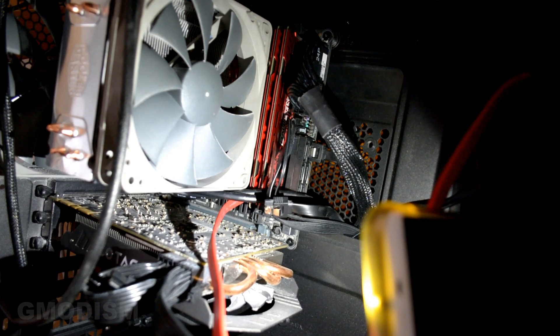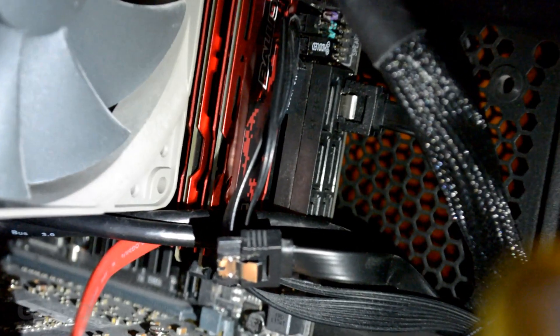Power off and unplug your computer. Here on the motherboard you can see a SATA connector, or Serial ATA. This is the data connector we will be using for this drive. It might be different if you bought an M.2 drive, which you'll need to insert into the M.2 slot. But this is a Serial ATA drive.